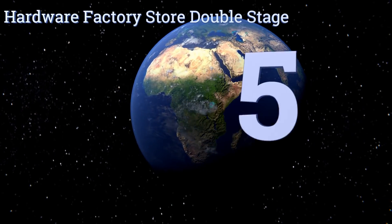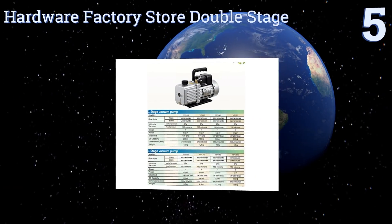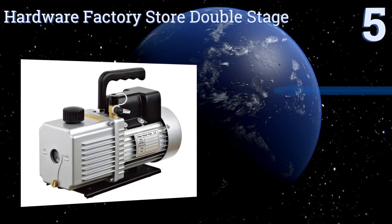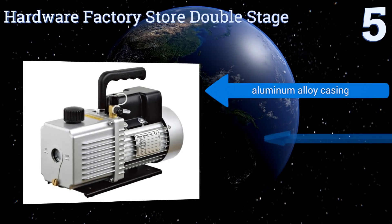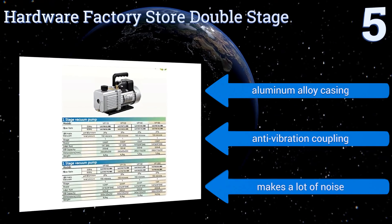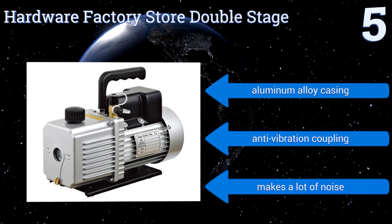At number 5, the Hardware Factory Store Double Stage has one of the highest airflow rates of any unit in its class, pumping 12 cubic feet per minute from a stalwart one-horsepower motor. Its anti-flow-back design will prevent the container and the hoses from being contaminated. It features an aluminum alloy casing and an anti-vibration coupling, but it makes a lot of noise.